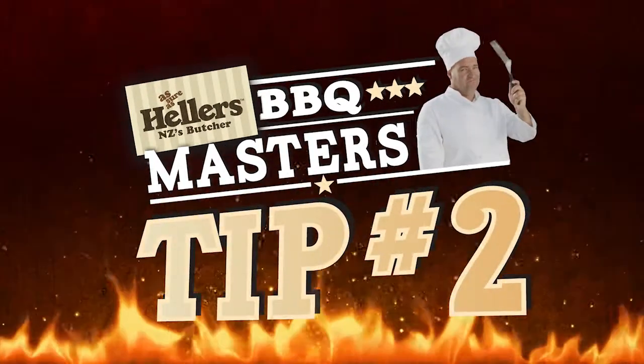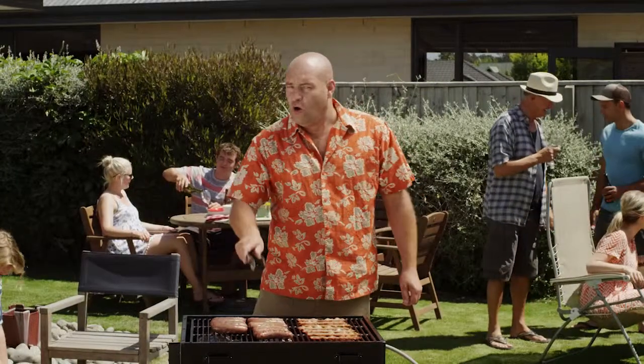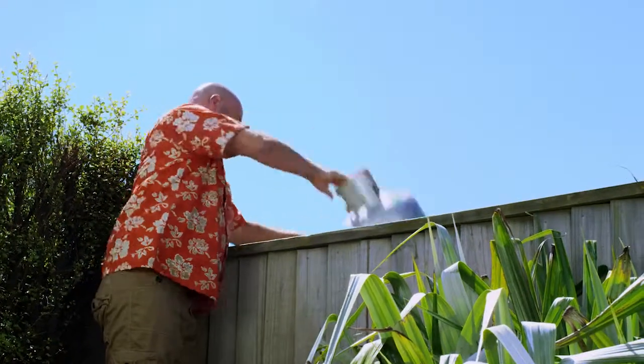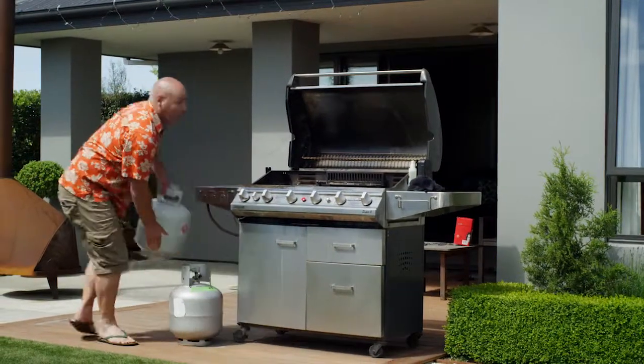Hella's Barbecue Masters, tip number two. Always invite your neighbours over when you're having a barbie. Then you can swap your empty gas bottle for his full one without him noticing.